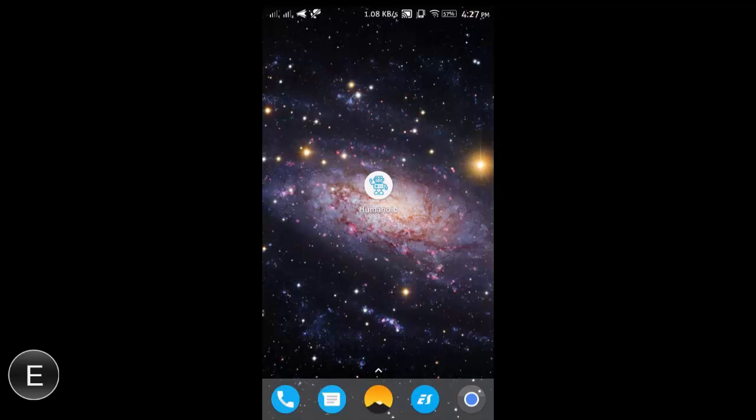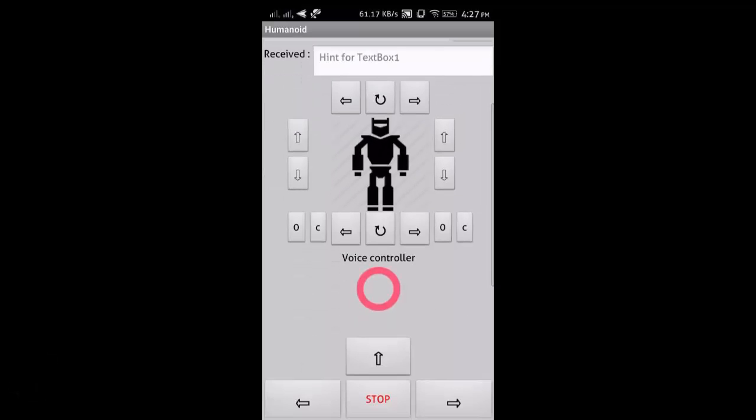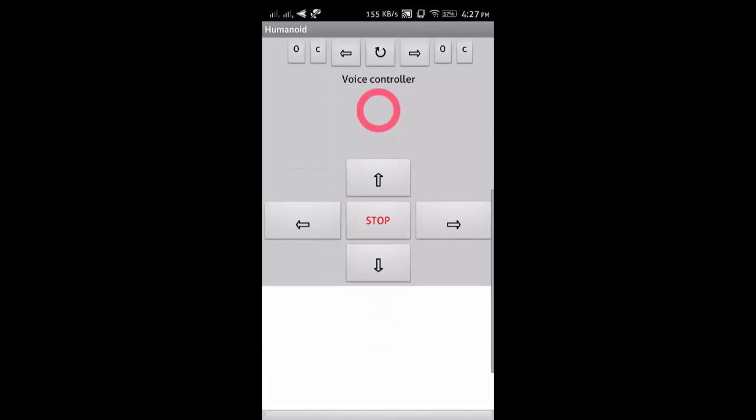For controlling this robot, we have made an app using MIT App Inventor. This is basically a remote controller. From this app, we can control every movement of this robot. We can also control this robot with voice control.